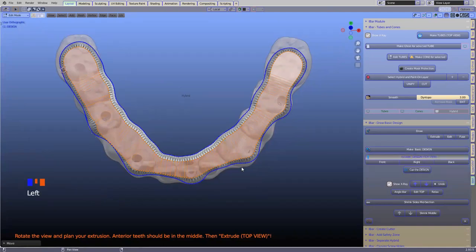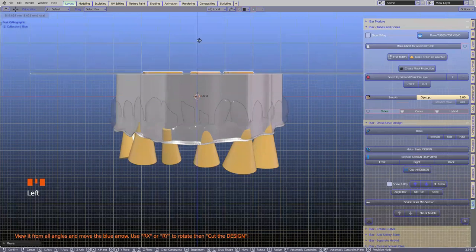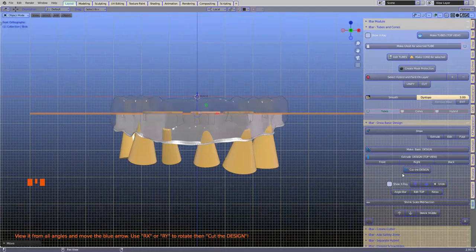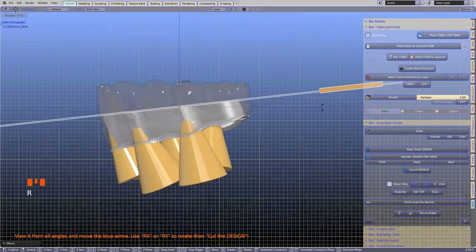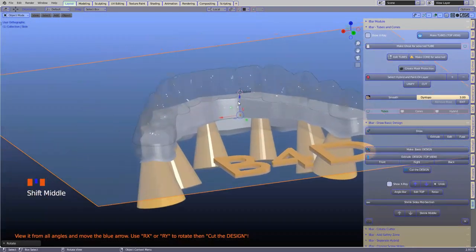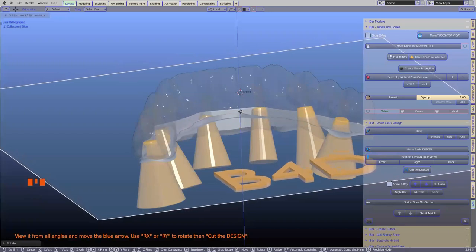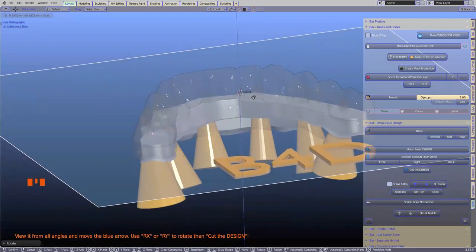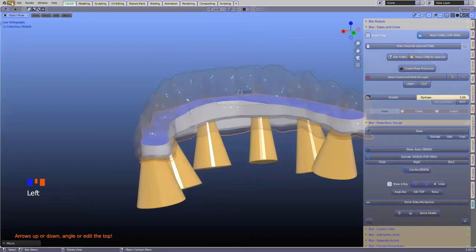Extrude top — it says top view because we're viewing from the top. Now viewing from the front side, this tool has extruded it all the way up there and automatically cuts it down. Looking from the right-hand side, I'm going to rotate it slightly and angle it a little bit. This isn't set in stone. If you go too thin, it's going to disappear. I'm going to keep it at a reasonable height. We're going to cut the design now, and this gives us this look.